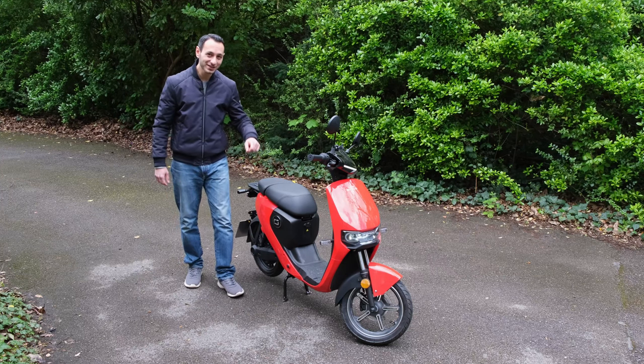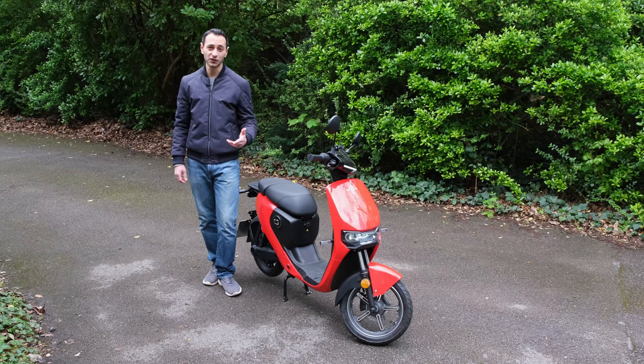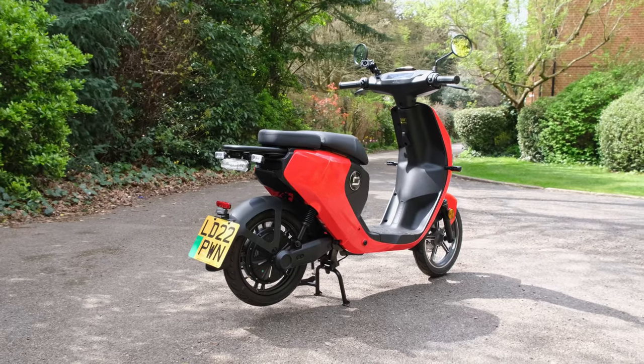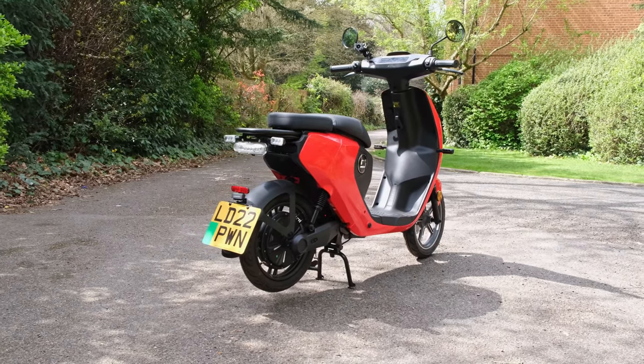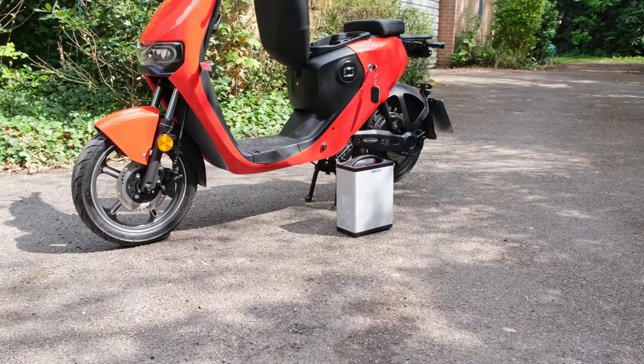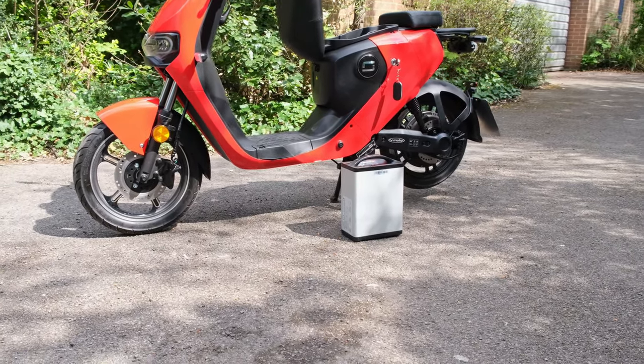It costs £1,700 and can be ridden by someone who's 16 and has got a CBT, or of course if you've got an AM license. The bike itself has got a two-year warranty while the battery has a three-year warranty. In this video you're going to be seeing if it's actually worth its price tag and how it compares to some of its rivals.